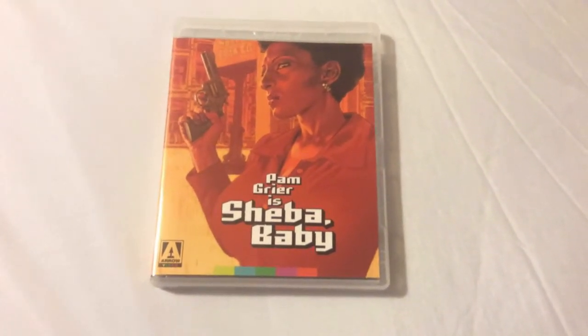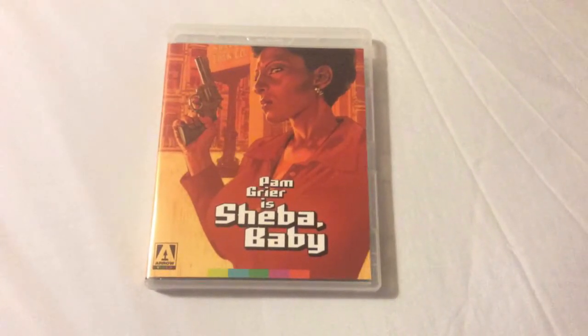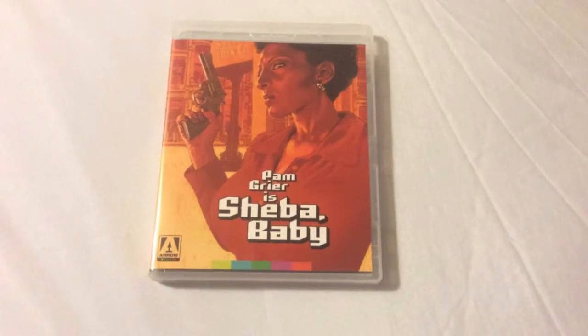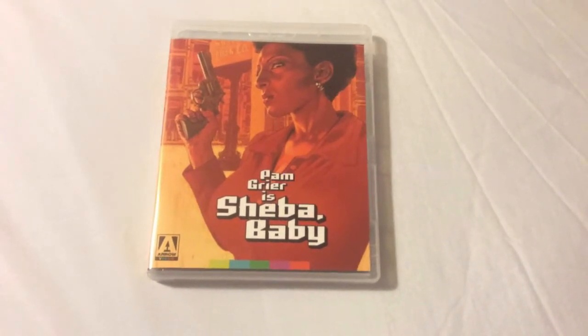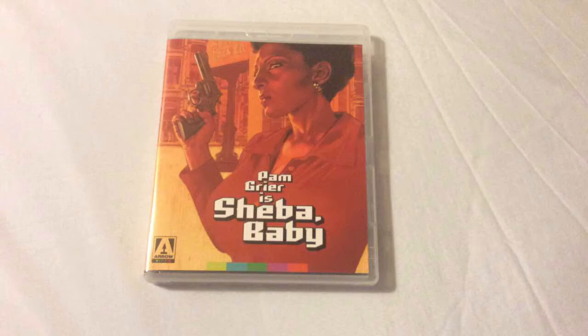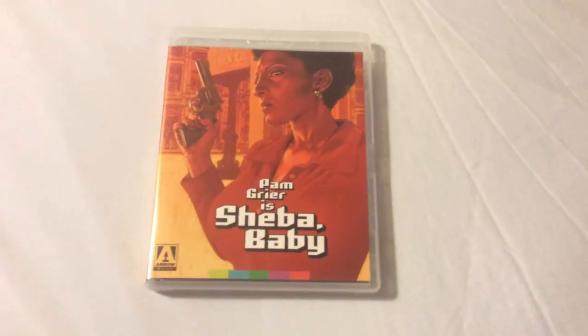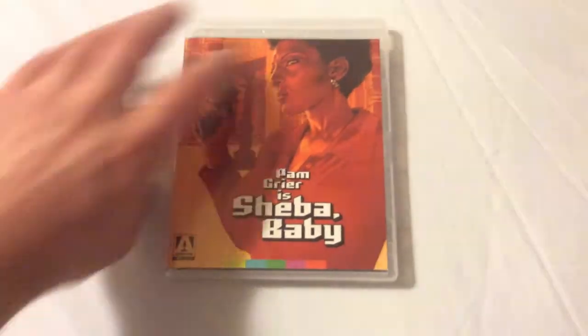In this one, Pam Grier plays a badass private eye detective from Chicago, sent out to Louisville, Kentucky to bring down those responsible for basically trashing her father's loan business. She's such a sexy woman, and even today when you look her up she's really aged like fine wine.